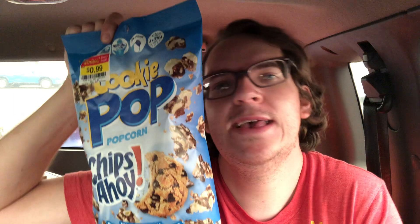I found this on the Woohoo — it's called Cookie Pop Popcorn by Chips Ahoy. I found it on the Woohoo for only 99 cents.